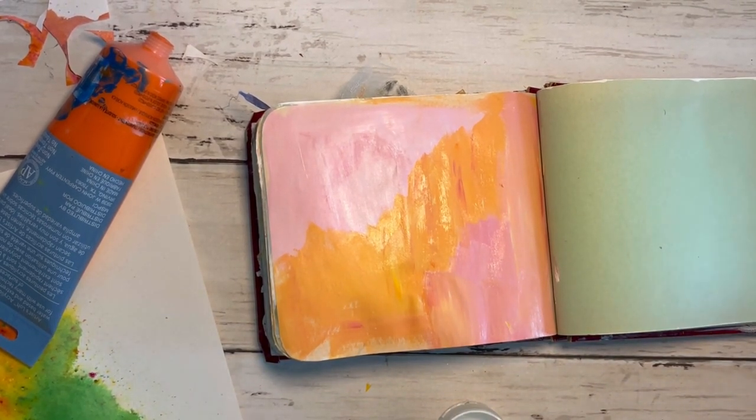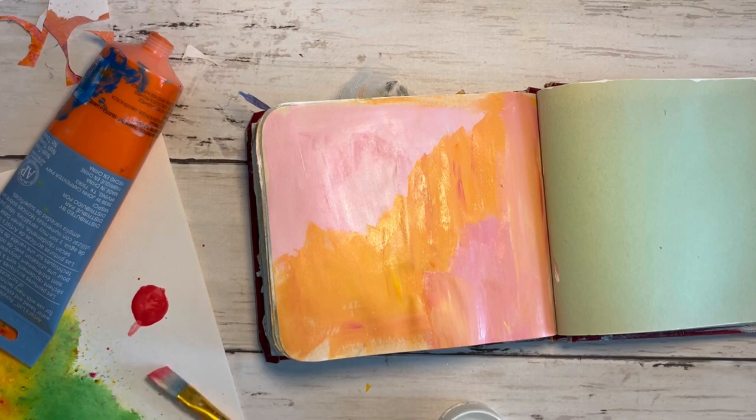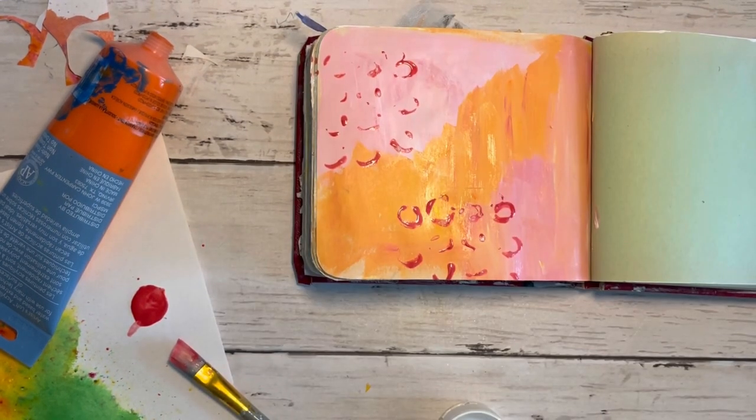Something happened with the video and it cut out, but you can see I've got the orange shaded in there along with the pink. Next I have this handmade stamp that I'm going to throw some red paint on, and this is what it looks like after I've stamped it. It's not real clear but I don't care — I like the messy part of it.